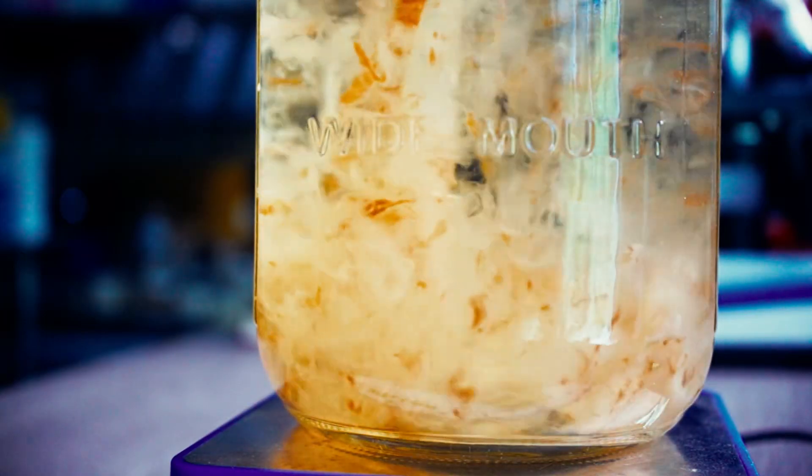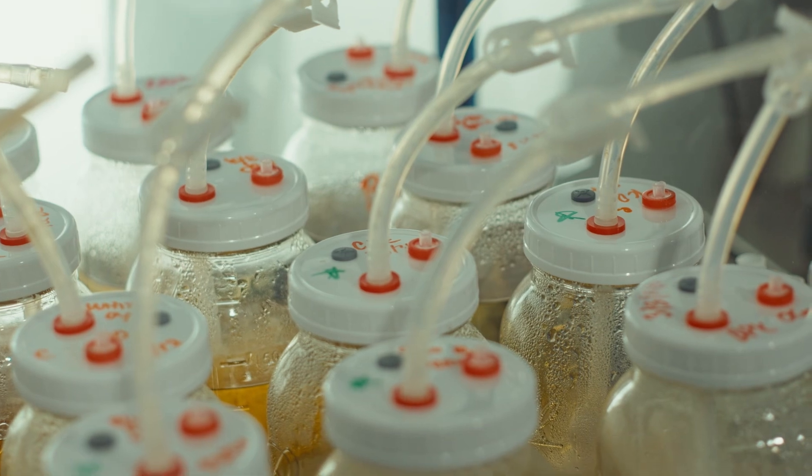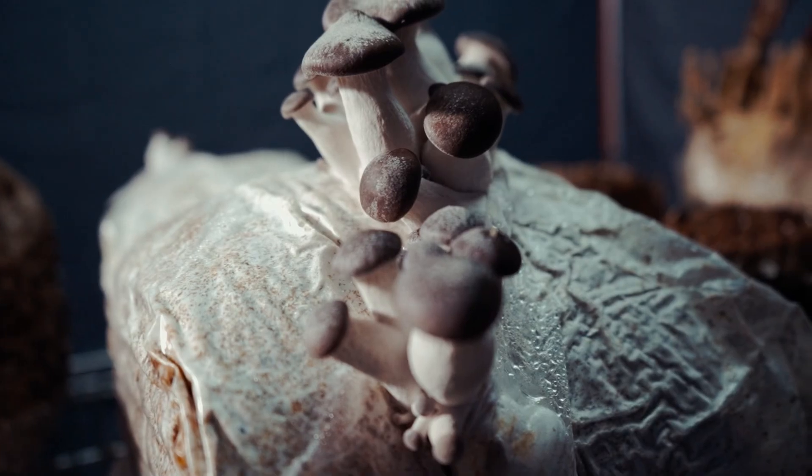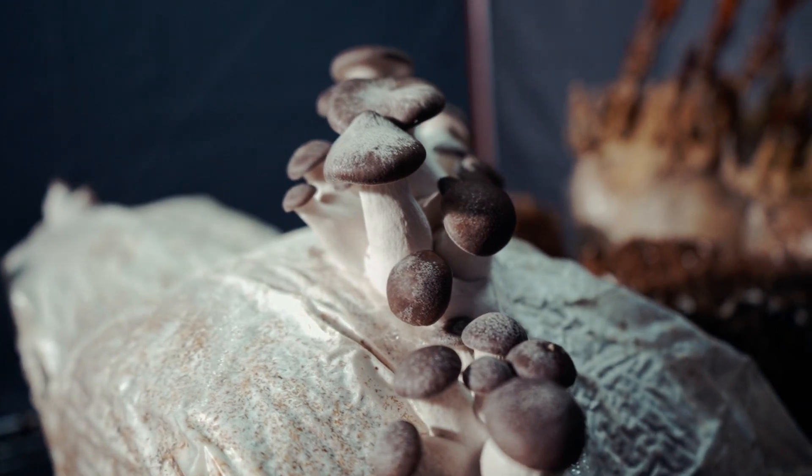Are you ready for liquid cultures? Do you need to scale fast, or are you trying to compete with wholesale prices? Liquid cultures are one of the most powerful tools in mushroom farming, but in order to successfully utilize this tool, you have to have a really good foundational skill set of aseptic technique and culture purification.